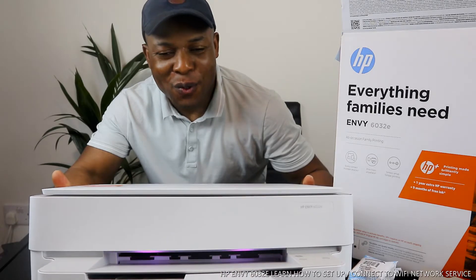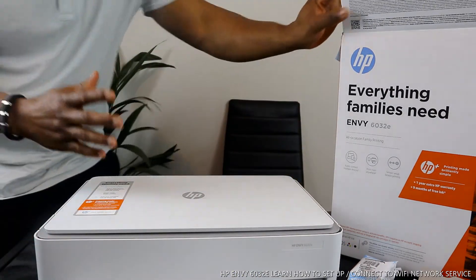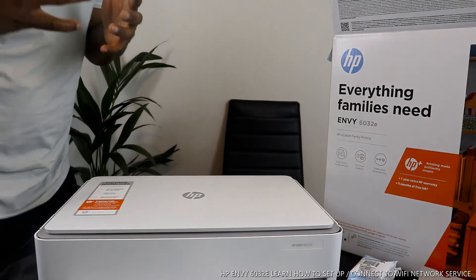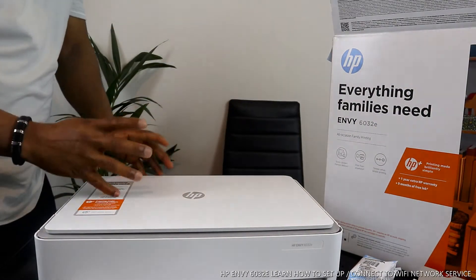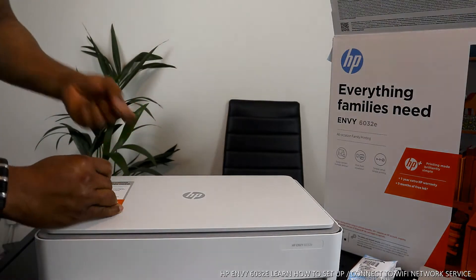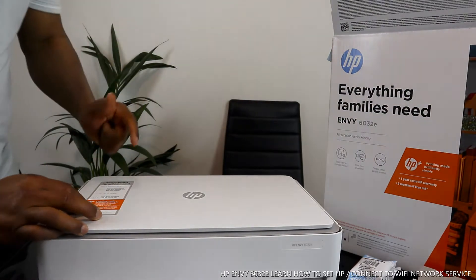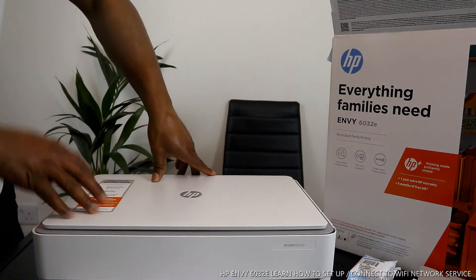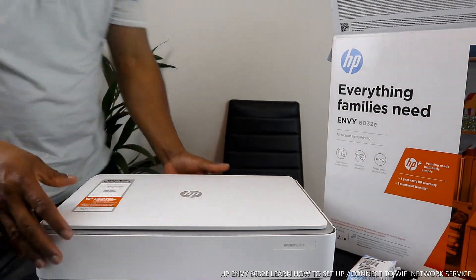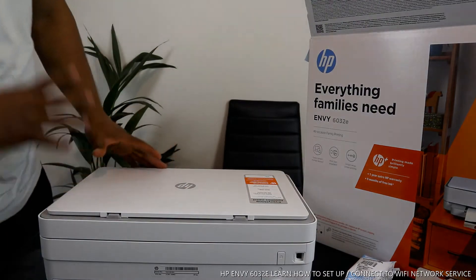This printer is a multifunctional printer — a triple-in-one if you like — in the sense that you can copy, scan, and print from this gear. You get nine months of trial included; you need to register with HP Instant Ink. It makes printing brilliantly simple, comes with a one-year HP warranty, nine months free ink, easy connection to multiple devices, and you can print from anywhere. It also uses dynamic security and is dual band.